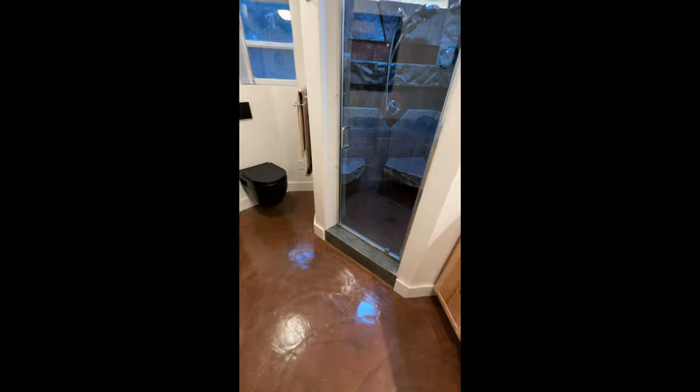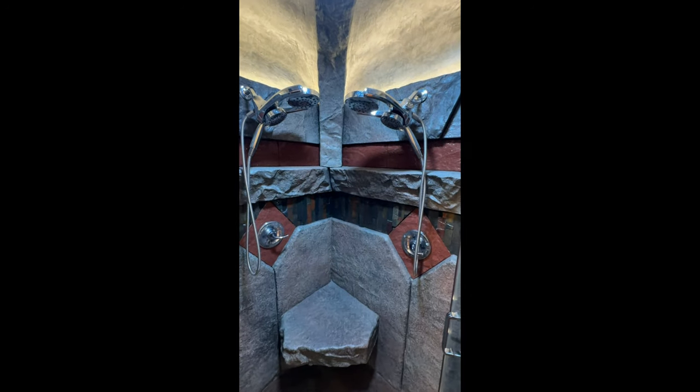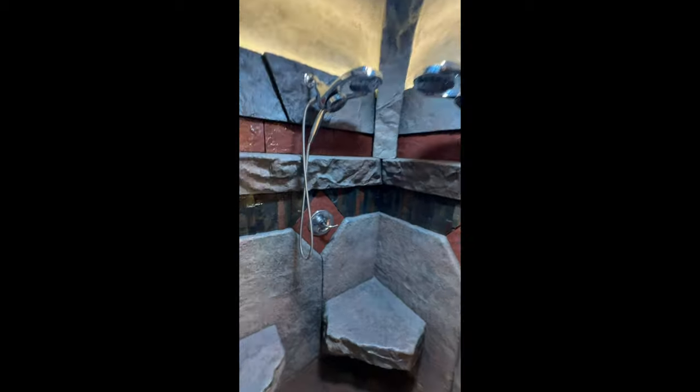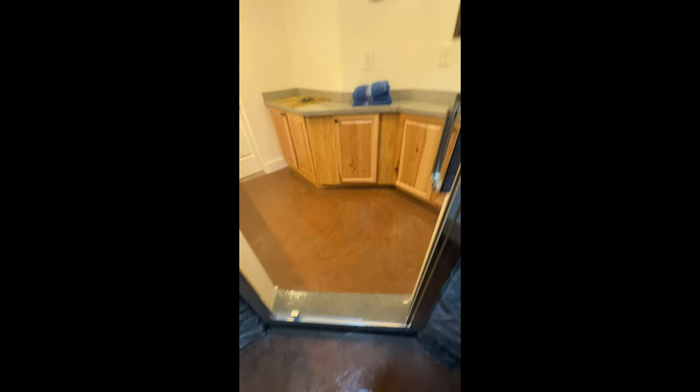I wanted to show you my newest project: a five-by-six steam shower made from faux rock panels. It's got a nice domed ceiling that's backlit, domed arches, a band of stacked stone and rust-colored diamonds and tiles on top, and a forehead shower with really nice water pressure — plumbed with three-quarter inch plumbing with the flow restrictors removed. It's something really unique, and I love making projects like this. Here's a quick look all around, including the faux rock floor where the steam comes out.